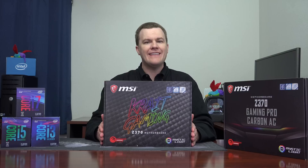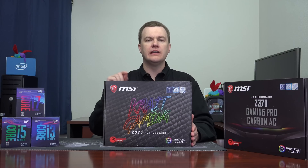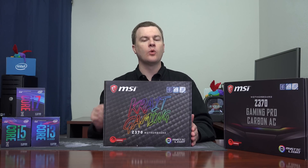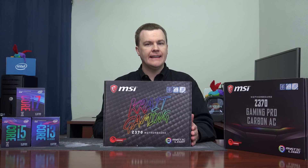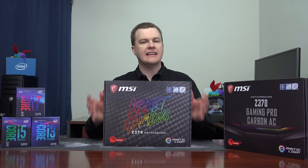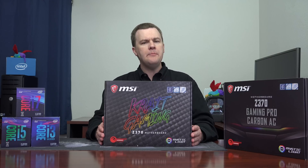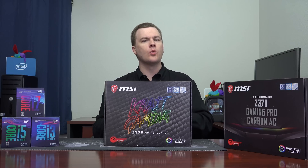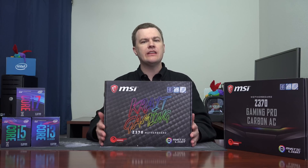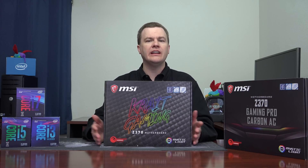The Z370 chipset is for the new 8th generation Coffee Lake CPUs. It is currently, in November of 2017 when I'm filming this, the only available chipset for those CPUs. Sometime in 2018, B360 and H370 boards — less expensive boards — will be coming. Those will not allow overclocking; they're primarily for the non-K chips. You can use K chips in them, but you can't overclock. They'll also have fewer features like SLI support. But if you're looking right now, the price difference between a quality H370 board and a Z370 is only going to be maybe $20 or so. I wouldn't wait six months for a $20 motherboard price difference, personally.